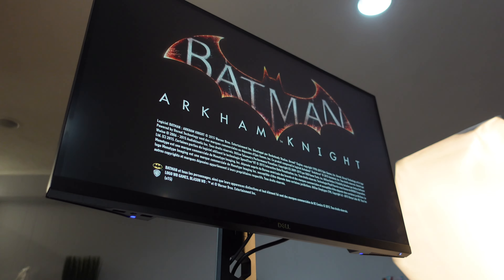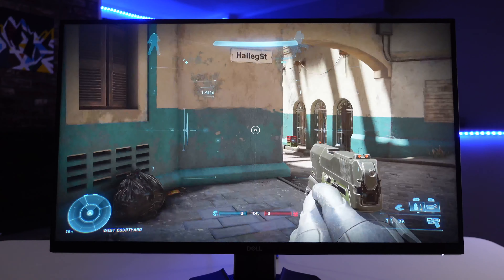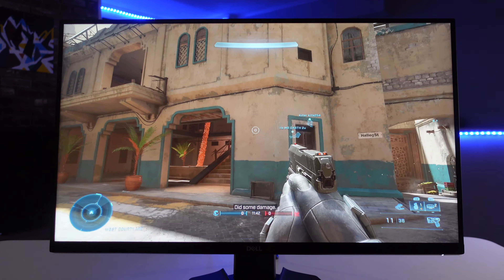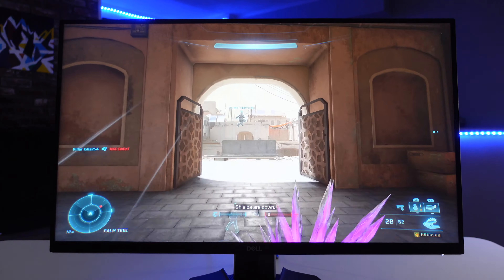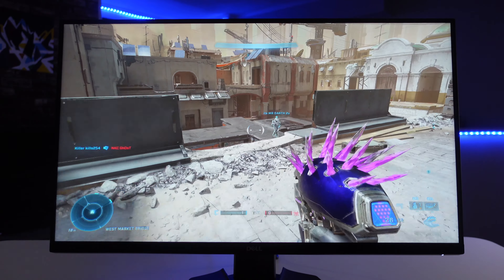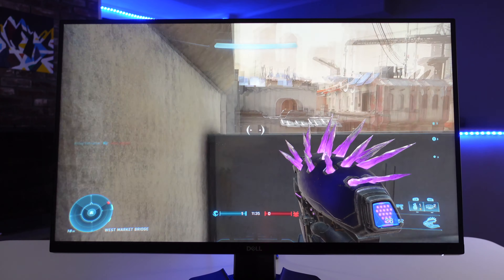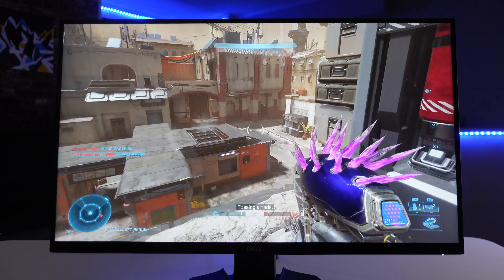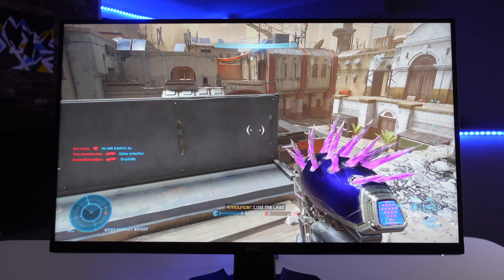Now let's move on to the specs. First, the physical aspects: the screen is a matte screen that handles reflections really well, and with the added brightness it can combat reflections effectively. You won't have to worry much about reflections affecting your gameplay, and it looks really nice.